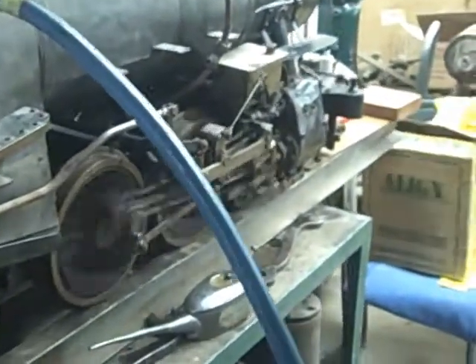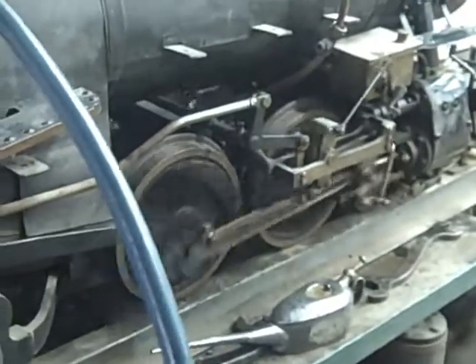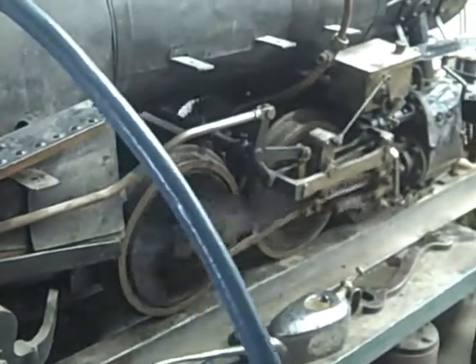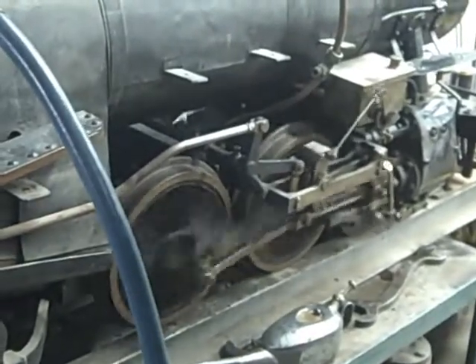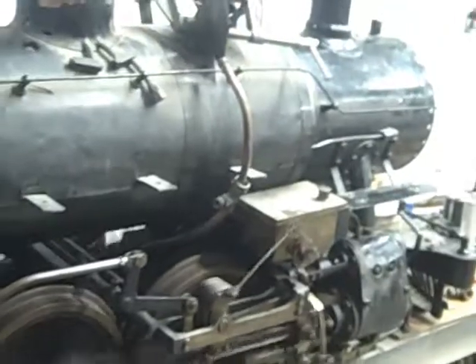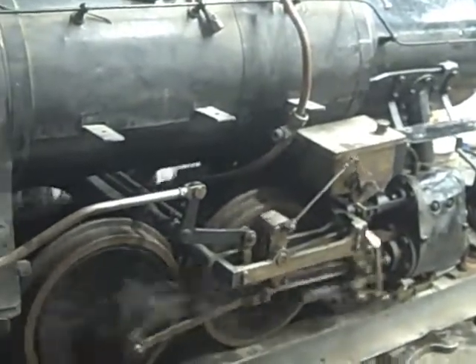I'm counting the chops. You hear how many you're getting? One. You're only getting one chop, aren't you? Yeah.